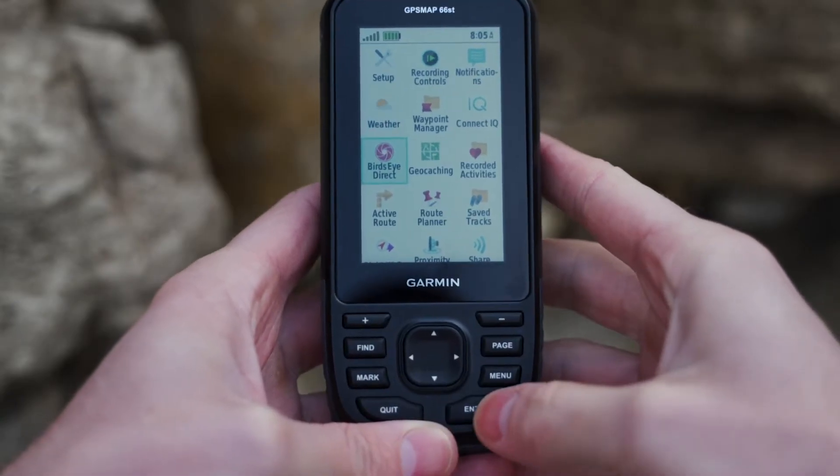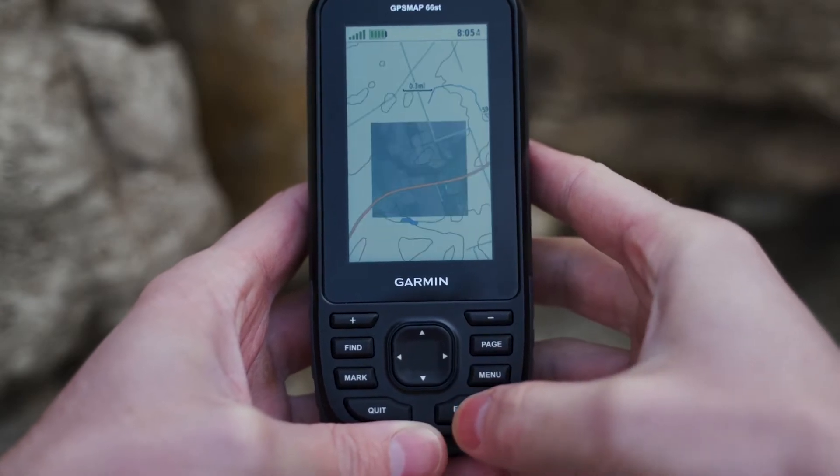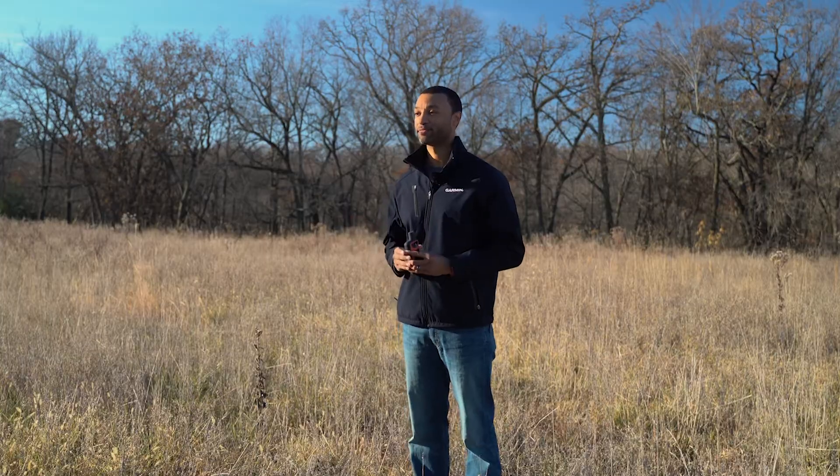To complement those navigation features, with the 66 series you'll get direct-to-device downloads of Birdseye satellite imagery without an annual subscription. With Birdseye, you'll get a better picture of your location with high-resolution, photo-like views so you can see where you're headed — trails, trailheads, clearings, and so much more. No more downloading Birdseye to the computer and then uploading to the device; all you need is a Wi-Fi connection. And if you want even more detailed maps of terrain contours, elevations, and other geographical points, the preloaded topo maps in the 66ST and 66i allow you to see more detail than ever for every hill and valley.